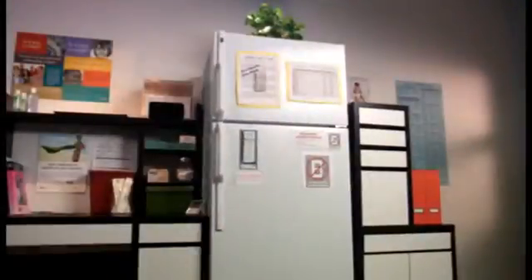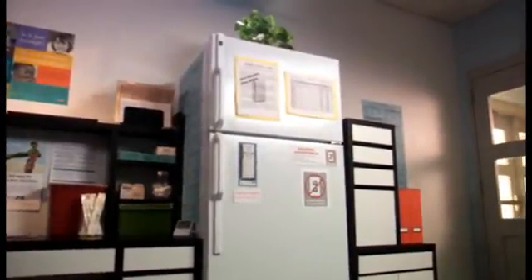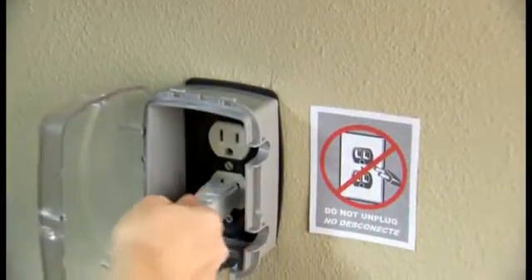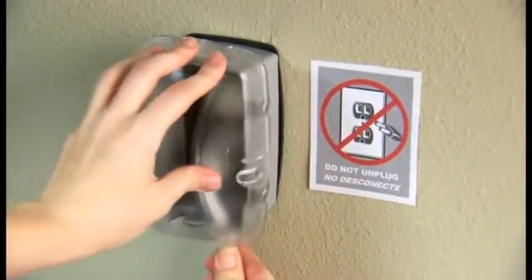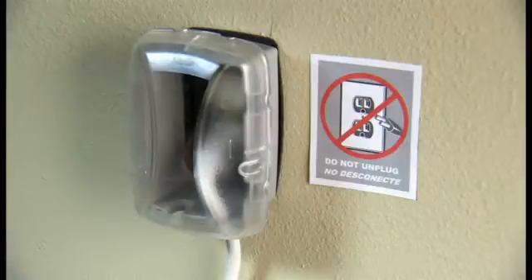Let's discuss the power to the unit. Your refrigerator should be in good working condition and must have power at all times. To avoid any disruption to the power, you should install a plug guard, similar to this one, over each outlet. This will prevent the plug from accidentally being pulled out from the wall socket. You should also post a sign at the wall plug warning others not to unplug the unit.